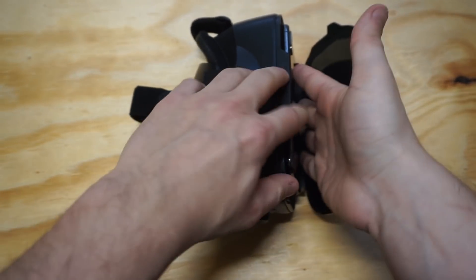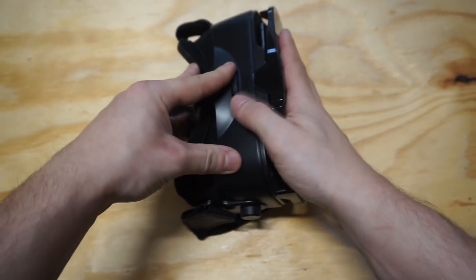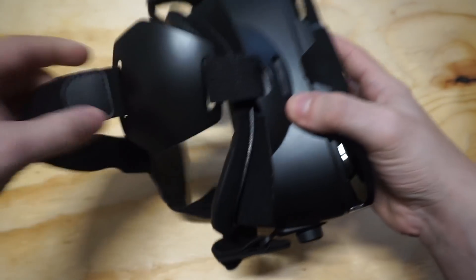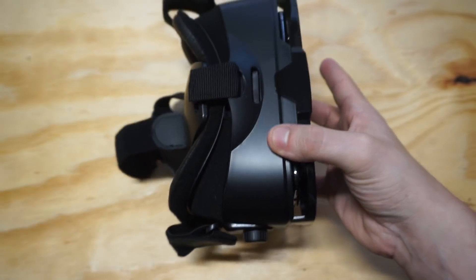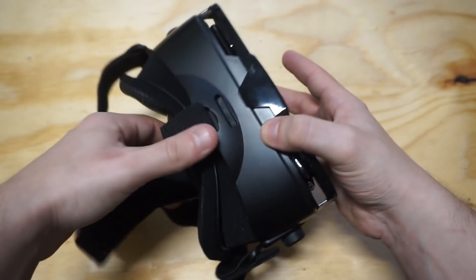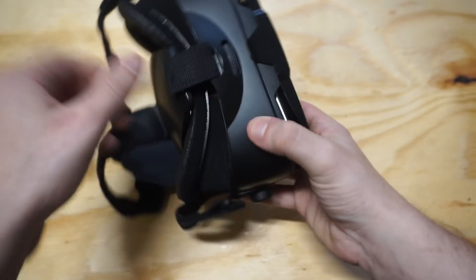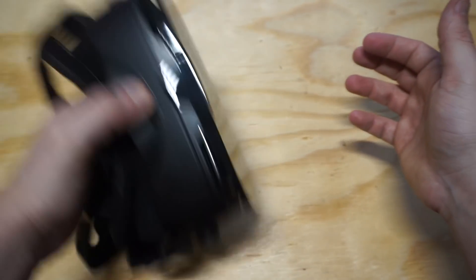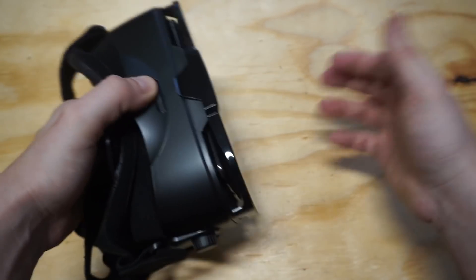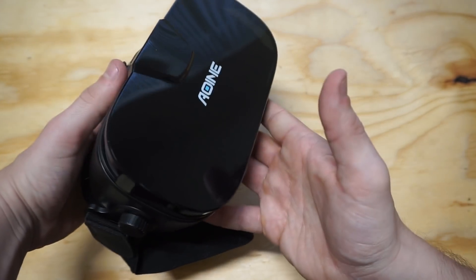This is an iPhone 10 I'm using. The easiest way to get your phone in here is to place it in the front and adjust it, then clamp it up like so. I've had VR headsets where the phone kind of shakes to the sides. I'm going to do a little shake test to show everybody that when your phone's in there, it clamps it in place perfectly — so you don't have to worry about it falling out the sides. This thing looks really cool too — really nice design for sure.